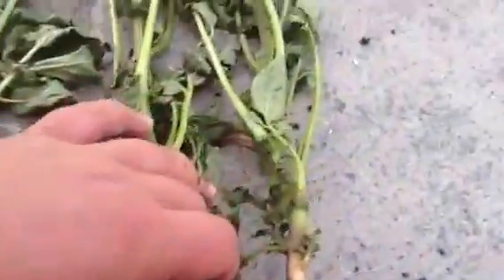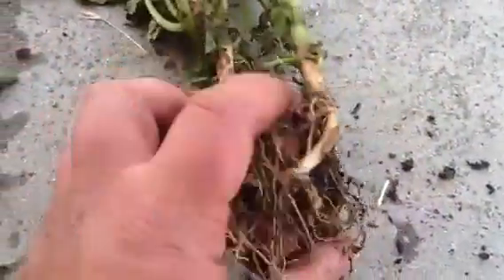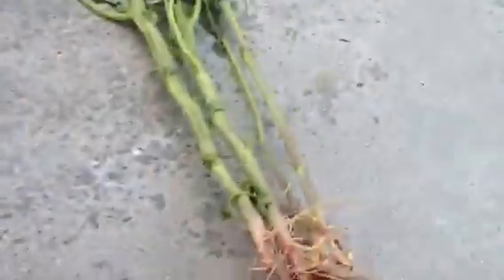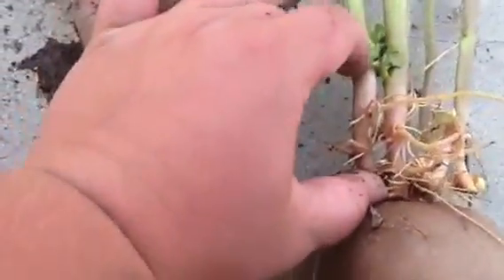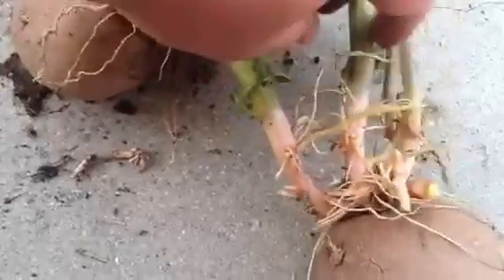Another thing is the eyes — the amount of eyes really matters too. Here's one example of overcrowding. If they form along this two inches of stem, you can see there's a lot of them fighting for their space to form their own tubers.